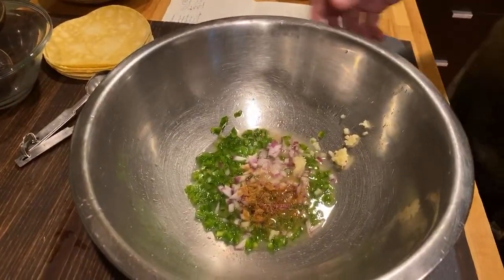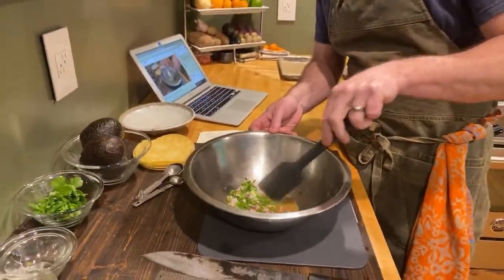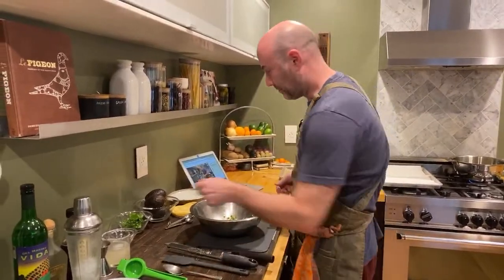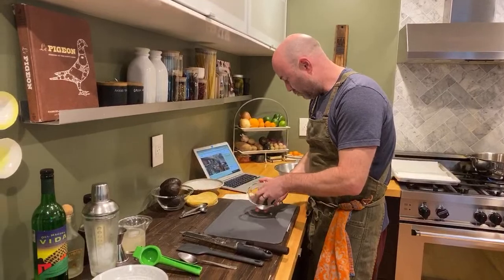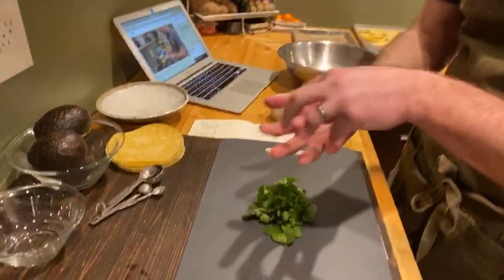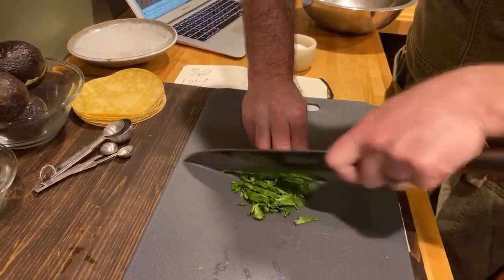We need our cilantro and our avocado. I don't put tomato in my guacamole — I just don't like it in guac. So let's chop up some cilantro. What do I got here? About a third cup, lightly packed. We're just going to give it a fine chop. Try not to bruise the herbs — use a nice sharp knife, just like I'm doing here. See how it's not bruised? It's nicely cut. A dull knife will just beat it up.